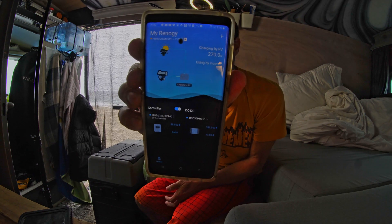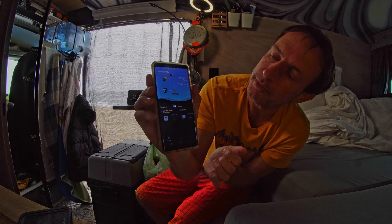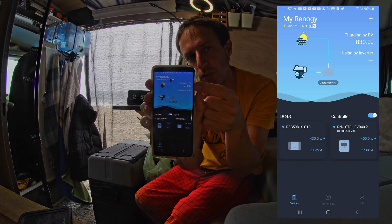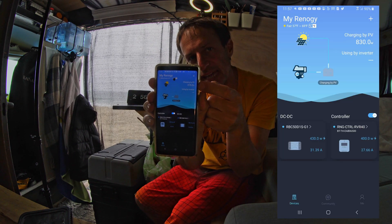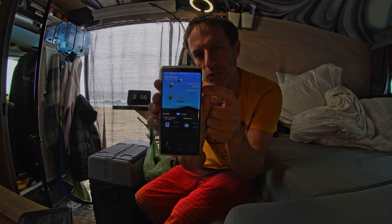Understanding voltages is really going to help you understand if your system's working properly. The home screen is my favorite because it tells you how many watts each charger is producing. Up at the top it tells you all the MPPTs added together so you can get your total wattage. The most I've ever seen this do is 900 watts. On a typical sunny day you'll get a little over half rated wattage for all your panels.